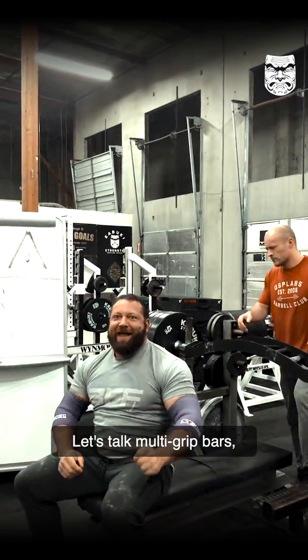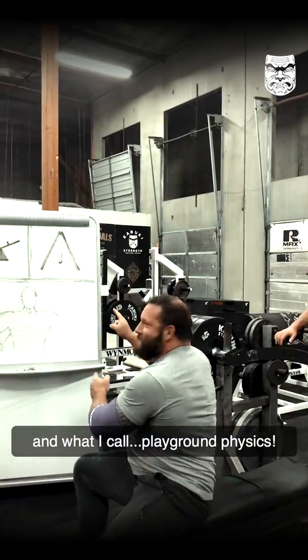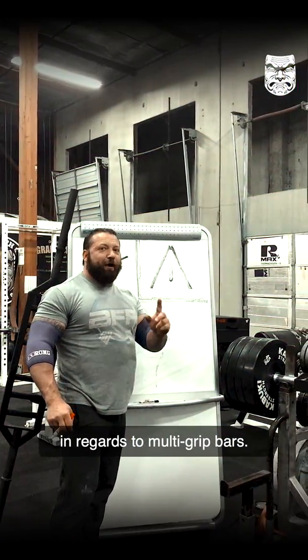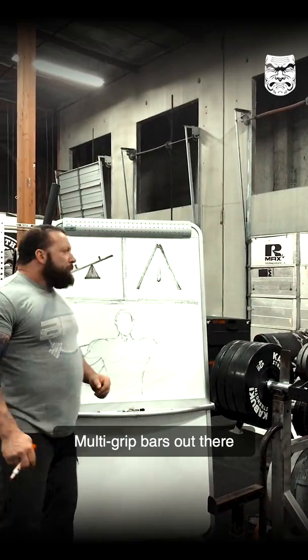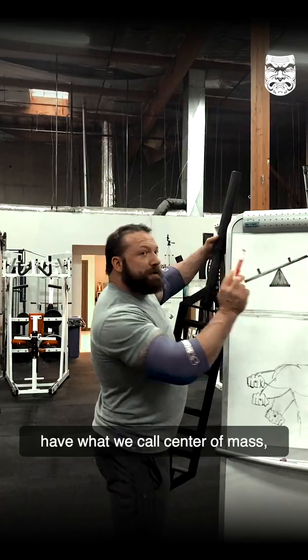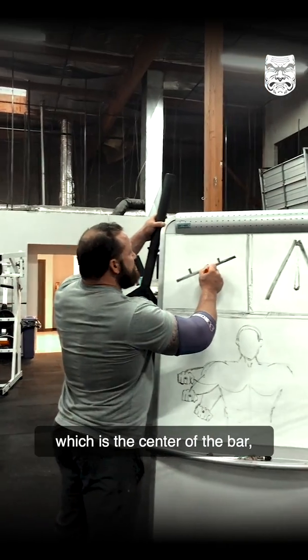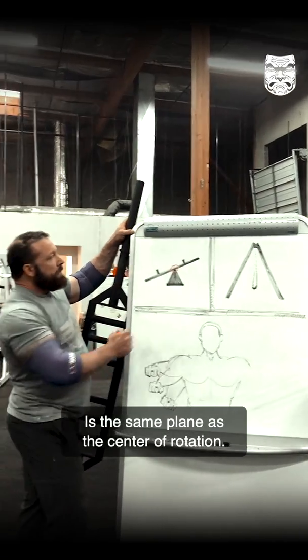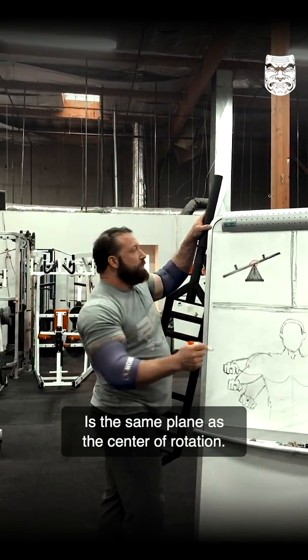Let's talk multi-grip bars and what I call playground physics. Multi-grip bars out there have what we call center of mass, which is the center of the bar — that's where the weight sits — and it's in the same plane as the center of rotation.